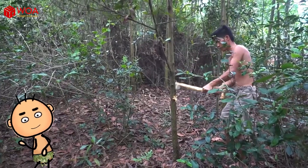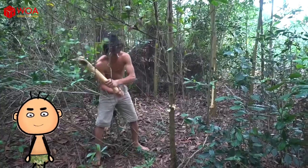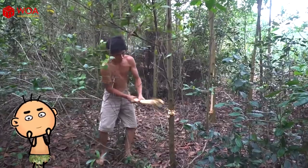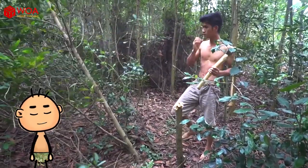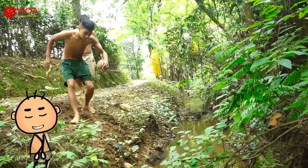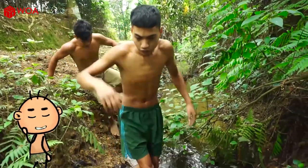One, two, three, four, five. Wow, very firm! One tree was cut down — bring it home, it's awesome! Ha ha!